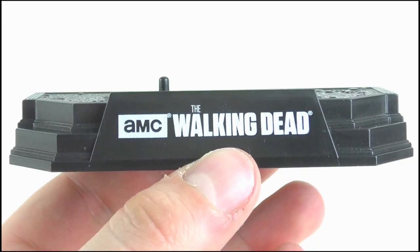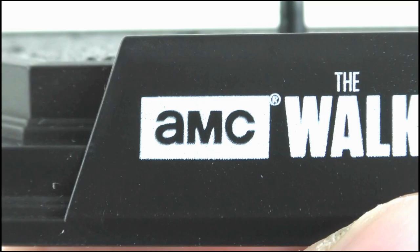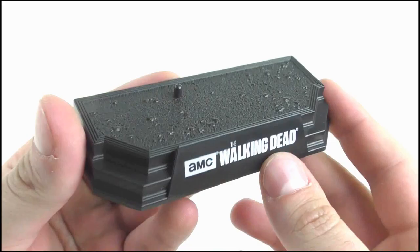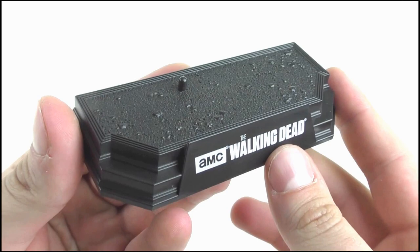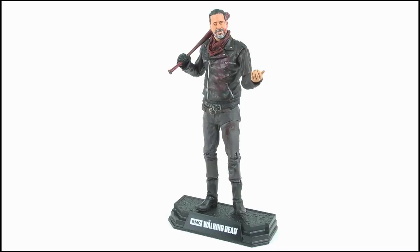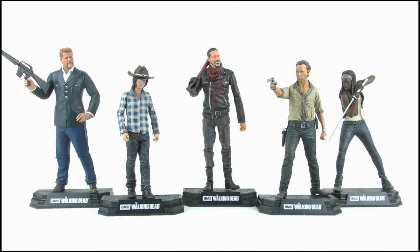The figure is complete and it looks badass. Completing the package we get a base which has the AMC Walking Dead logo across the bottom — it's all about brand recognition. This is similar to the other bases seen in this wave: a great little staggered platform with some rough gravel and ground detail on the top as well as a peg, which provides great support for the figure on display and just completes its overall look. Doing a quick size comparison, here we have Negan alongside some of the other figures in this range and he fits in very well indeed.